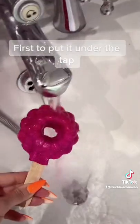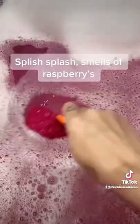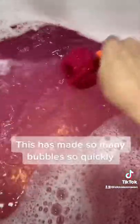First, put it under the tap. It's turning the water all pink. Splish splash — smells of raspberries. This has made so many bubbles so quickly.